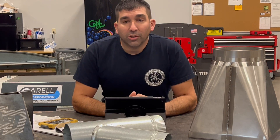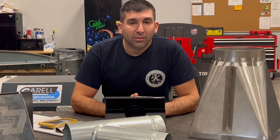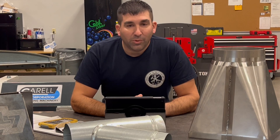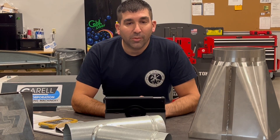Welcome to National Apprenticeship Week with Sheet Metal Workers Local 7. My name is Derek Scarlevy and I'm one of the two training coordinators for Local 7. Local 7 offers a four-year apprenticeship program registered with the U.S. Department of Labor.